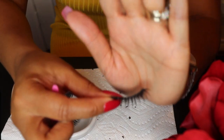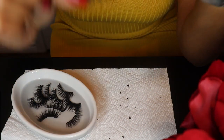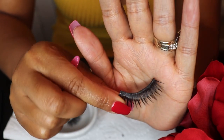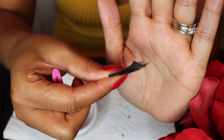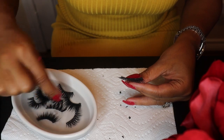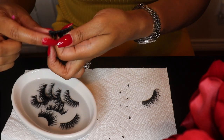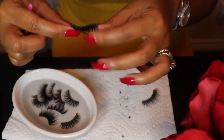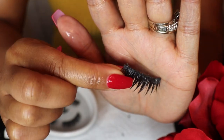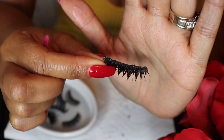But here we go. This is our first lash — it's completely clean of any glue. We may have a little bit on there and I'll go back over those. But as you can tell, look at the difference. I'm going to show you one with glue and without. Before — look at that lash band, full of glue. This is after.